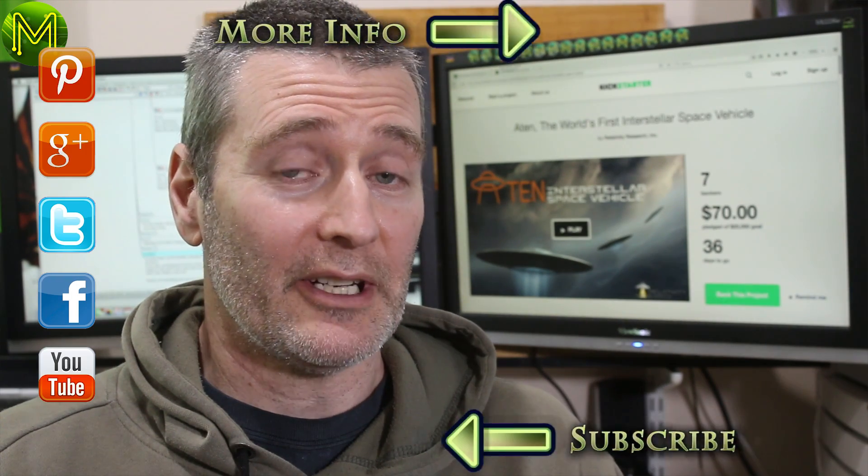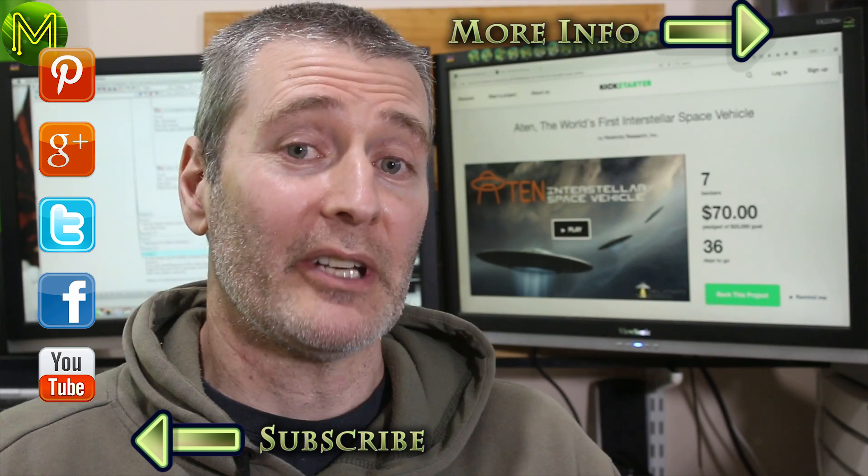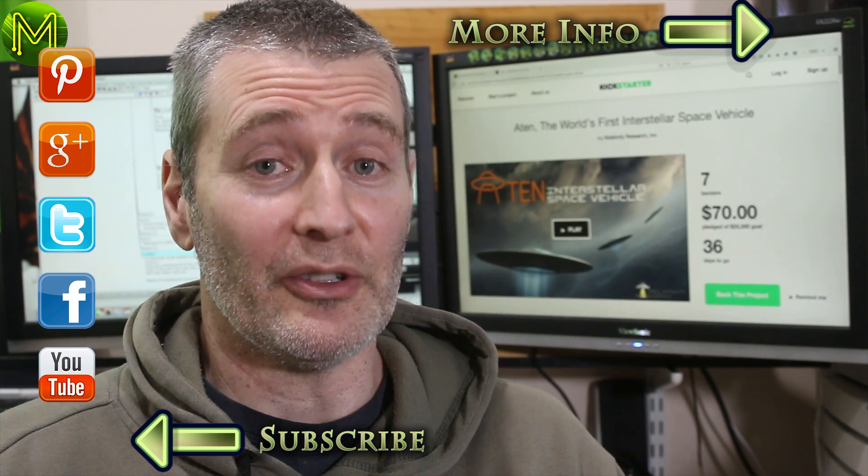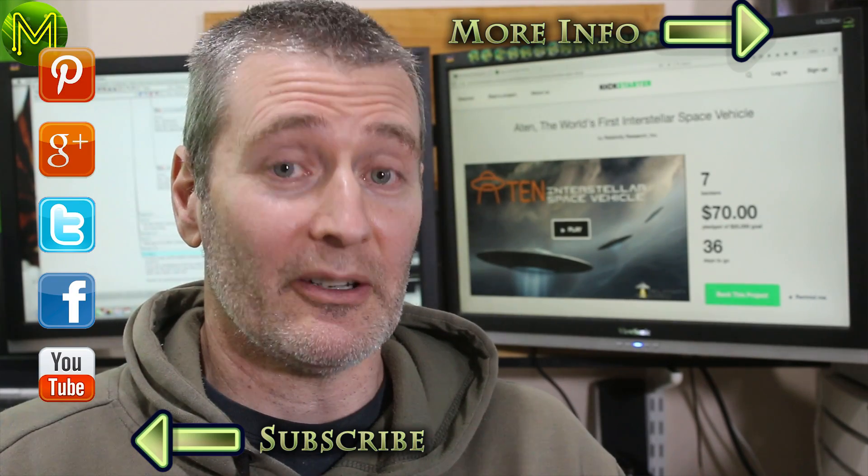So that wraps up the weekly roundup of new maker products. If you got something out of this video, then don't forget to like. And if you subscribe, you'll be notified when new videos come out. Thanks for watching, and I'll see you next week.